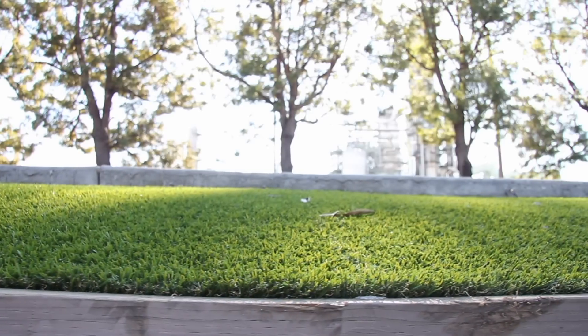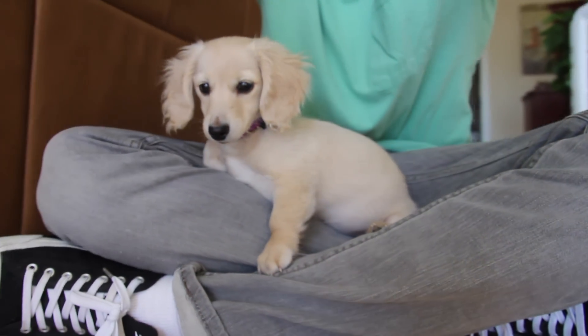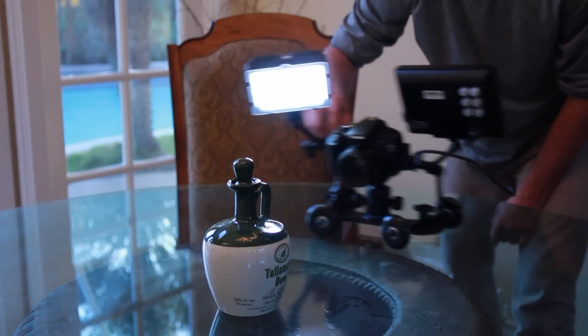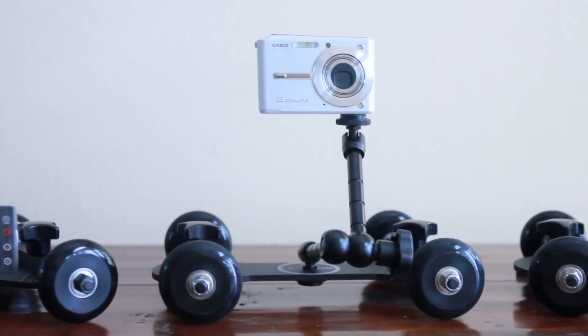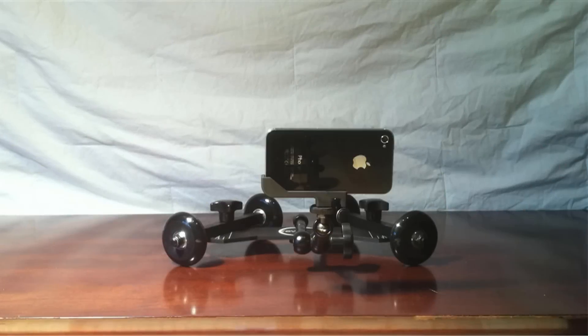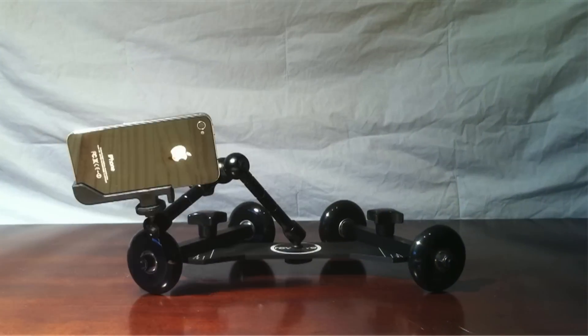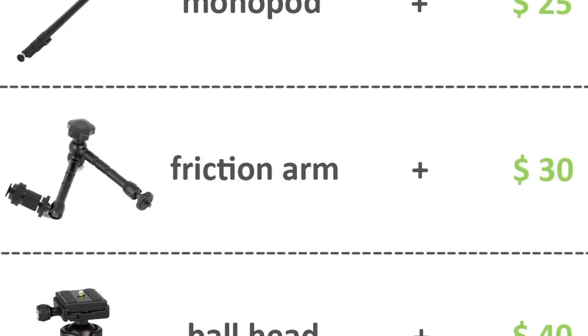The adjustable axles allow the dolly to travel in a straight line, in a rotational arc of any angle, or even in a full circle. You can mount your camera directly to the dolly with the included camera screws, but it's designed to work best with a tripod head or friction arm to give your camera maximum freedom of movement. The dolly was designed in combination with a few accessories that add versatility to the system.